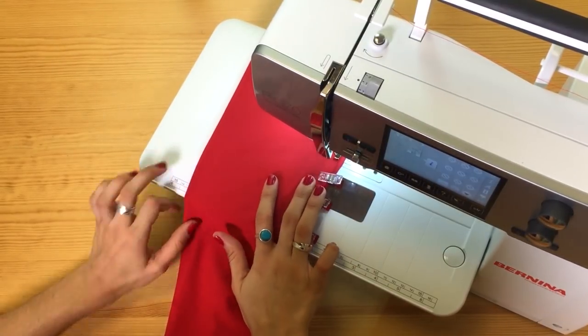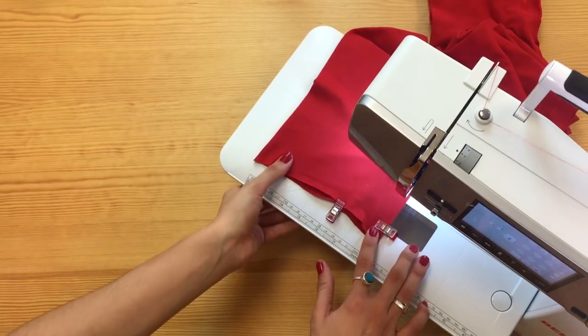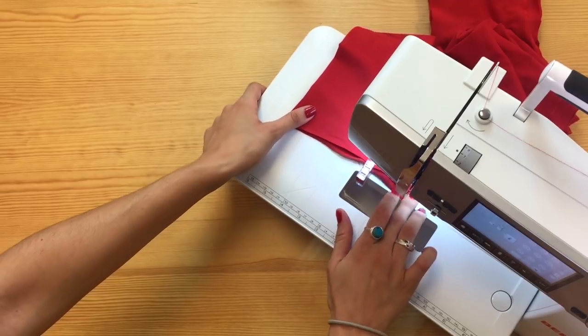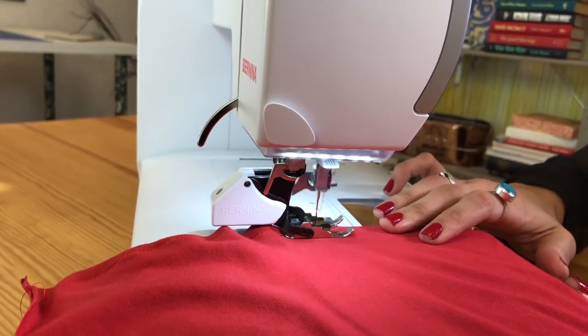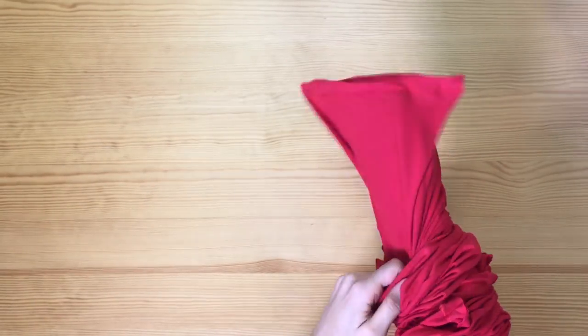In our case, we decided to go with clips to better attach both pieces of knit fabric together. Make sure to make these stitches on the wrong side of the fabric. Stitch one end of the tube. Once you're finished with sewing your tube, turn it inside out.